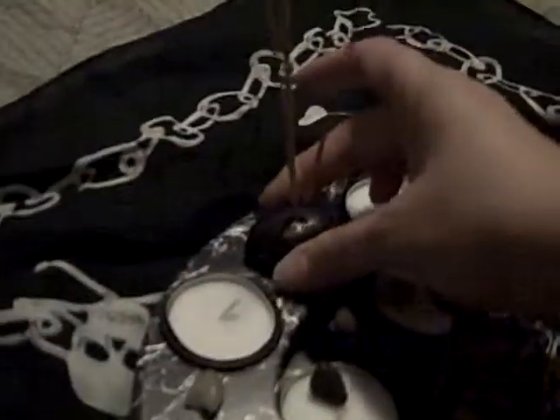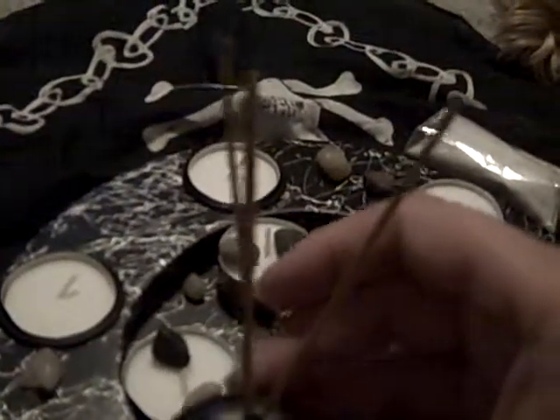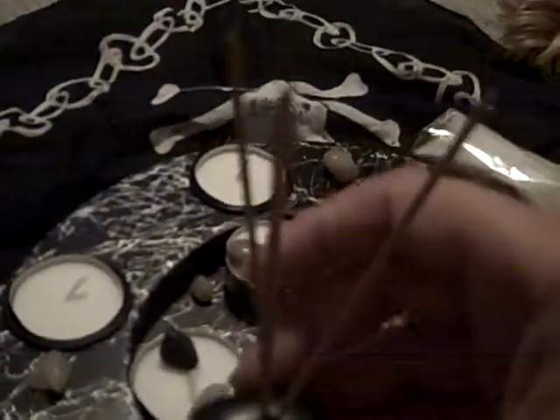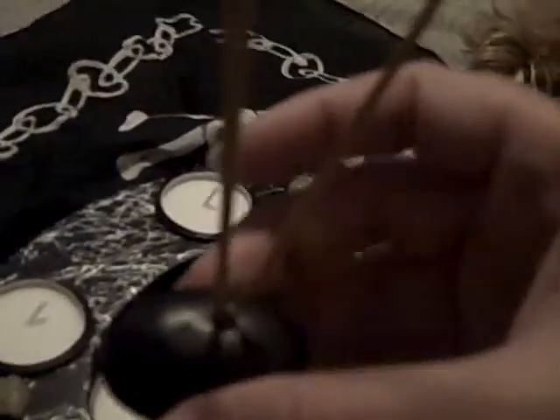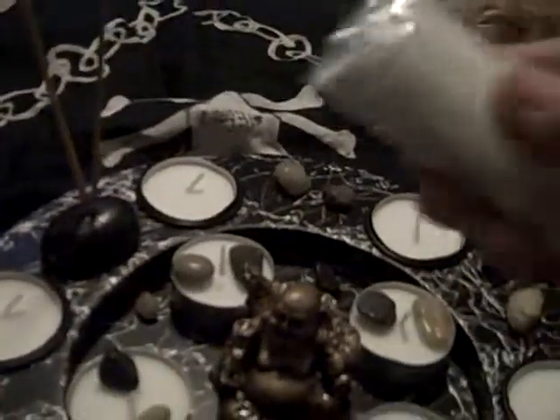It comes with the incense holder and three sticks. I'm not sure what type of incense it is — it might be that or wood or myrrh, but I'm not 100% sure. It's a stone with a hole in it to hold the incense.